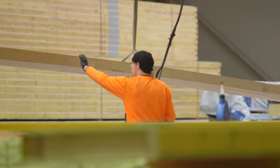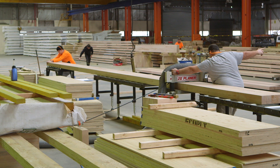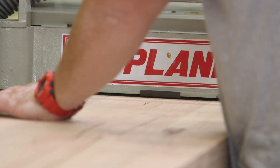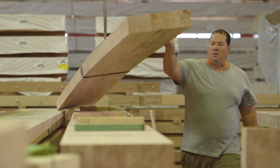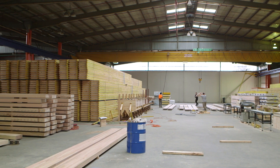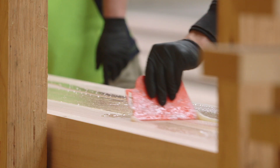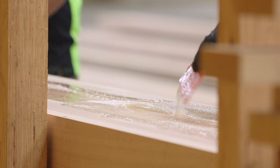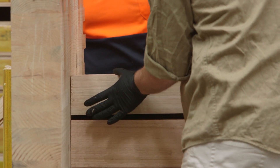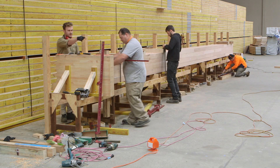Glulam is made up of smaller pieces of timber sections — the type you'd see in a normal stud wall. Those are planed down to a nice tight precision and then dried to make sure they're at the right moisture content. Then they're pressurized and glued together under very high pressures to make one solid section of timber that looks and essentially is uniform.